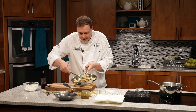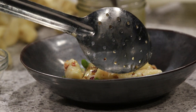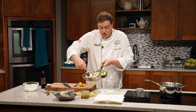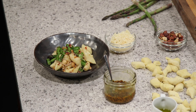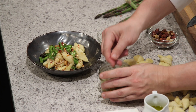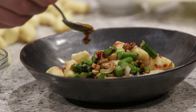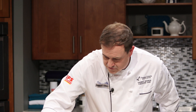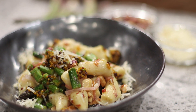I'll use the slotted spoon to plate it up. Little Italian dumplings, pronounced gnocchi — people always have a hard time saying it. And of course our poor man's caviar — let's not forget that. So we've got lovely pickled mustard seeds that are going to add a really interesting kick of flavour to this dish. Let's not be too shy with them. And we have a little bit of Parmesan left over. And there you have it: Parmesan gnocchi with asparagus, hazelnuts and pickled mustard seeds.